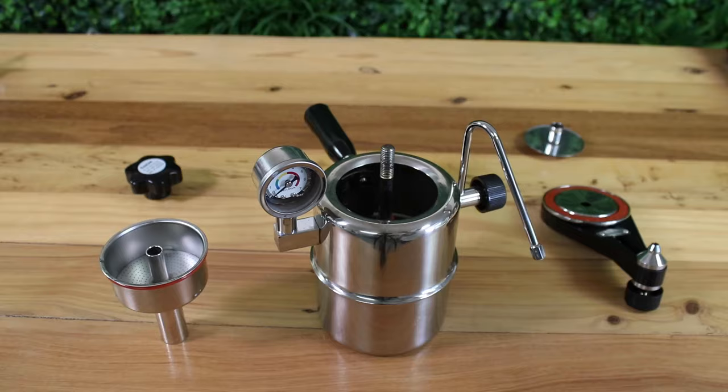The Bellman can be used on ceramic, electrical, gas, and even induction stovetops that are compatible with 304 grade stainless steel, which is what the Bellman is made out of. This makes it built to last and easy to keep clean too.